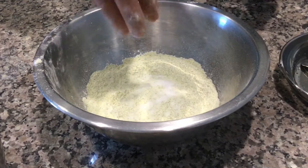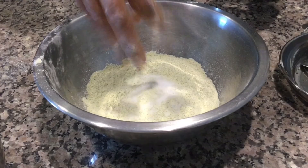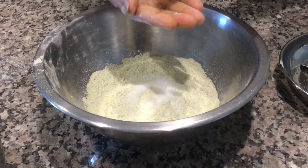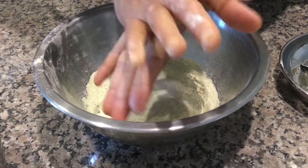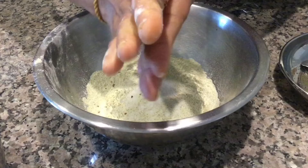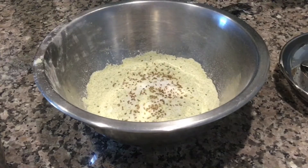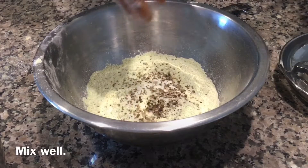ajwain, salt as per taste, hing, and pepper powder. To the green moong flour, add salt as per taste, add carom seeds, ajwain, and some pepper powder.